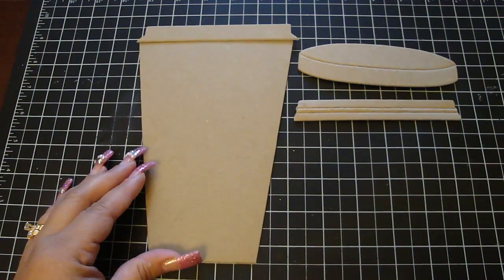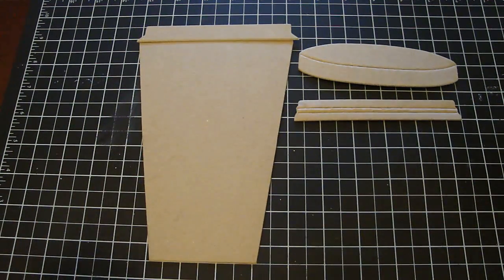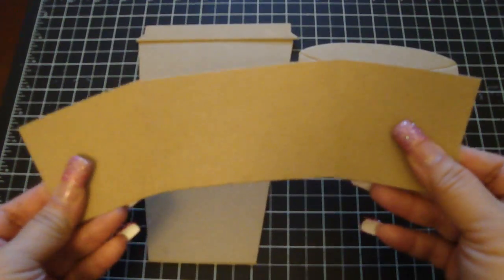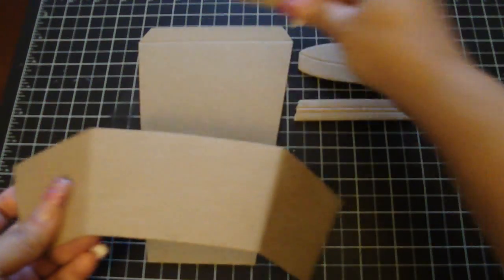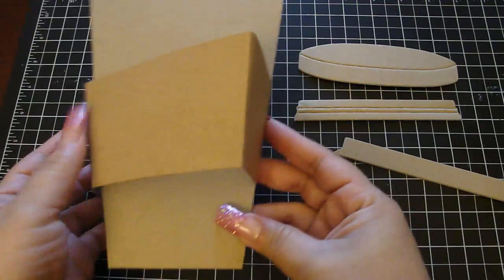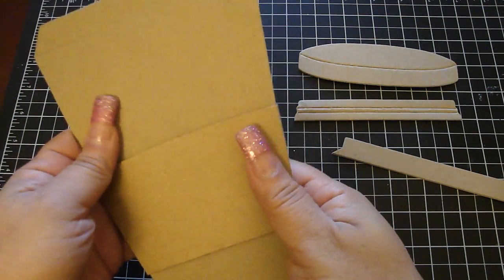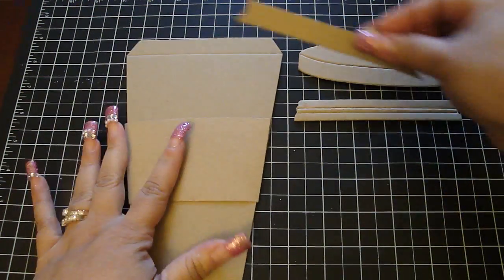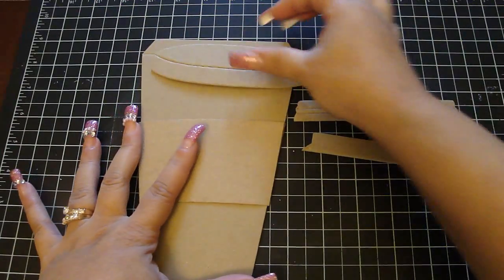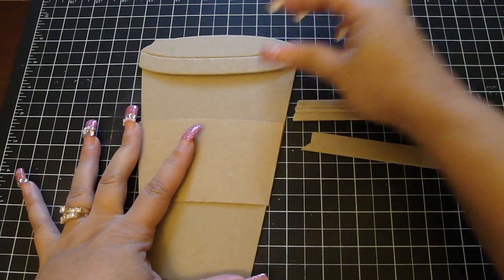Of course I had to create also a coffee sleeve, and this is using some really nice thick craft card stock. So when you put the sleeve around the coffee cup, this is what it looks like. And then you would put this lid on top, and that's what it looks like all together.